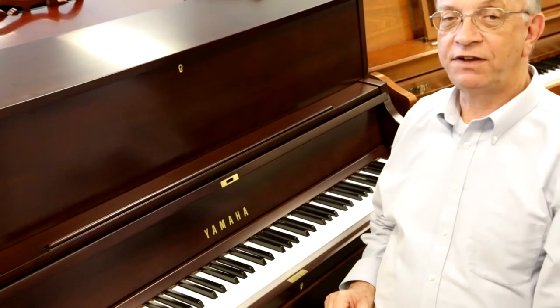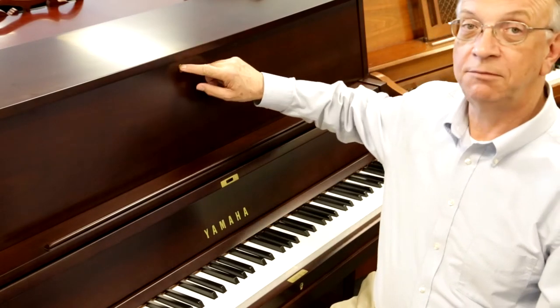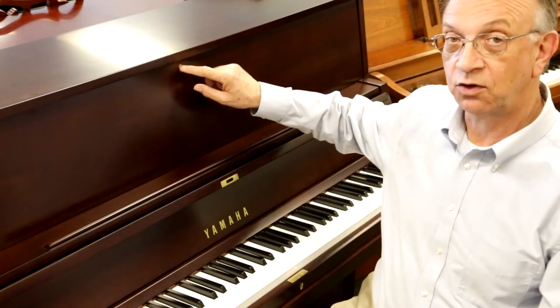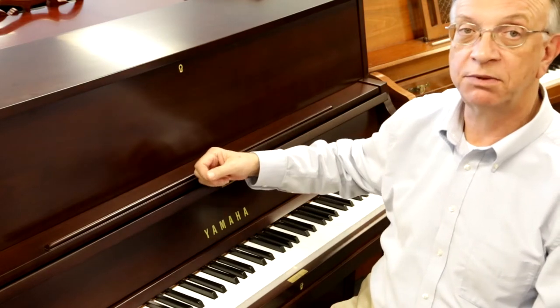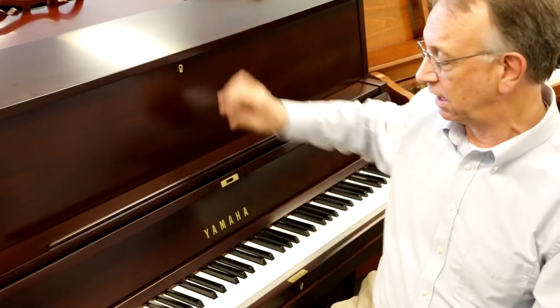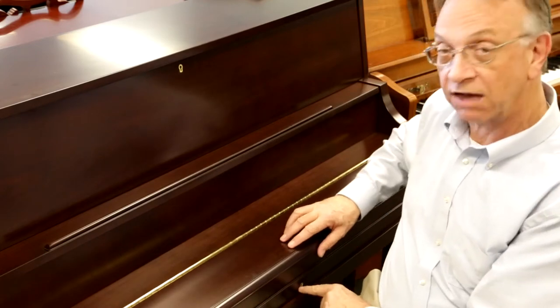A couple of important features on the P22 — first of all, are the locks. Being an institutional piano, this is designed to lock with a key. So if you have this being used in a school or a church or in a commercial application, when you lock it with a key, no one can open the lid or the fallboard, which covers the keys.